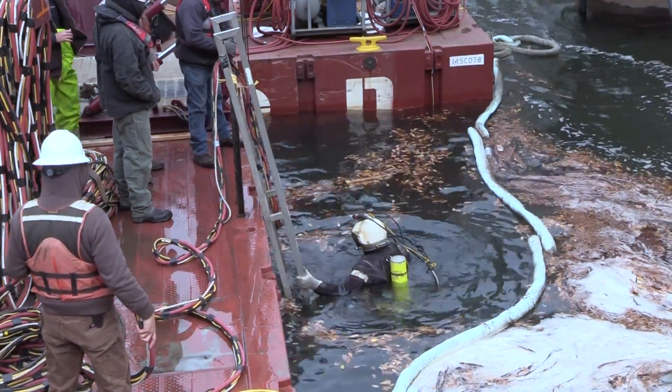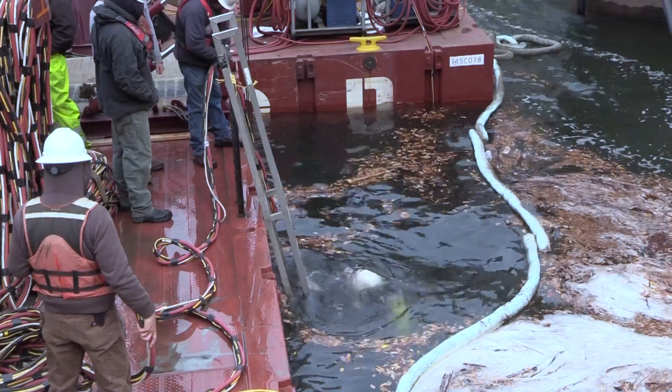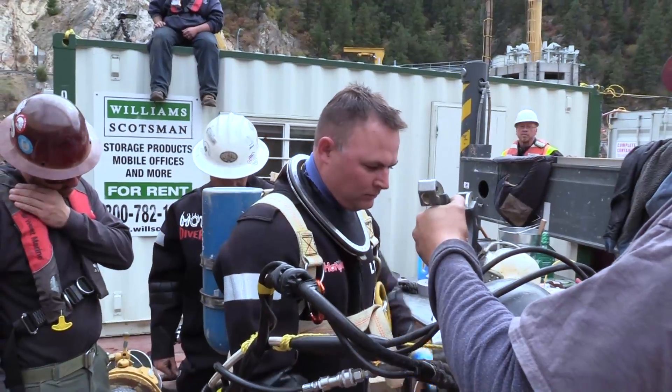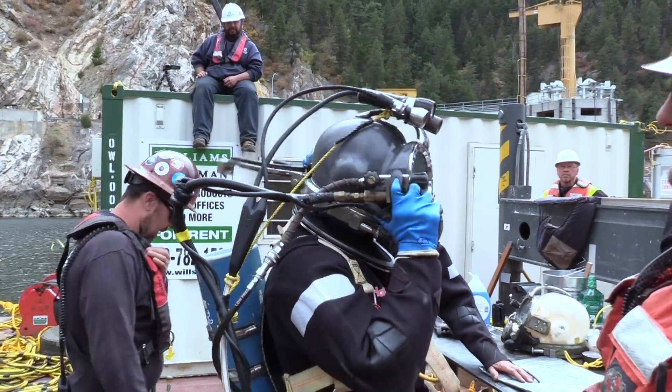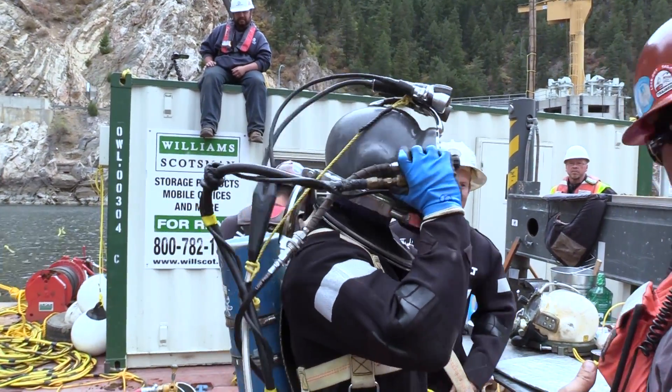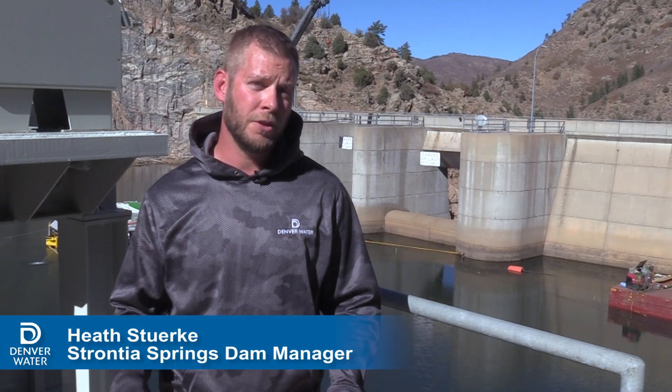When we have a problem below the reservoir, we have to bring in divers to do underwater repairs. These divers are part of an elite underwater construction team helping repair the dam's Emergency Reservoir Drainage System, or ERDS. The ERDS allows us, in the event of an emergency or potential dam failure, to drain the reservoir at a really rapid rate.